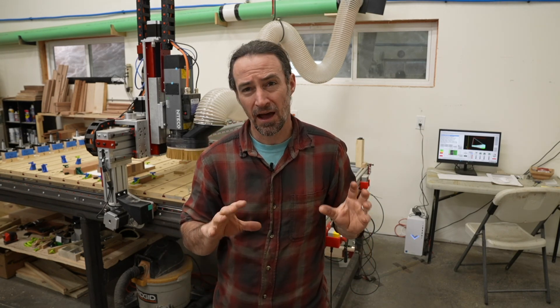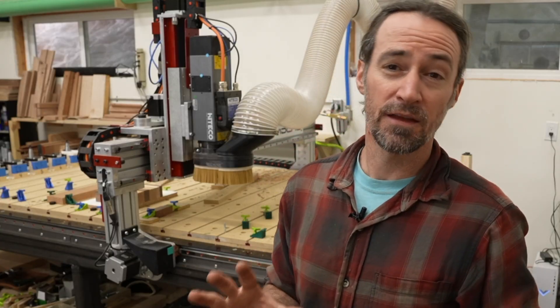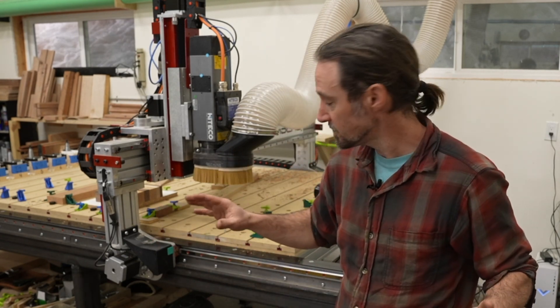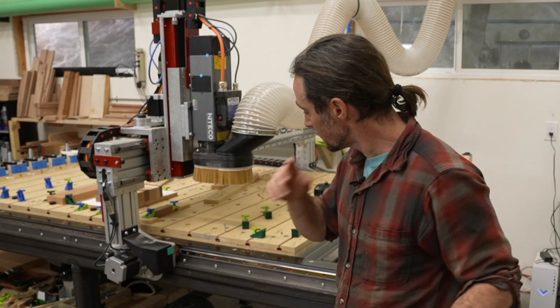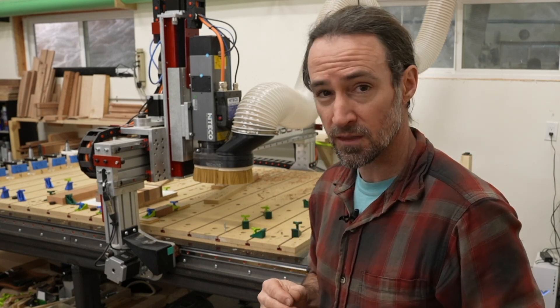The steel for the table cost me about $800. I had a welder friend order it for me since he gets a much better deal from the supplier than I would as an individual — they give better prices to people who buy a lot. He cut the steel to rough length: the long pieces came from one 20-foot piece, less than 10 feet each. The legs and crossmembers required two 20-foot pieces.